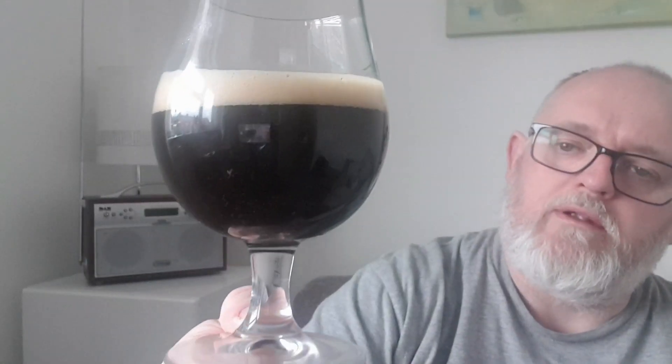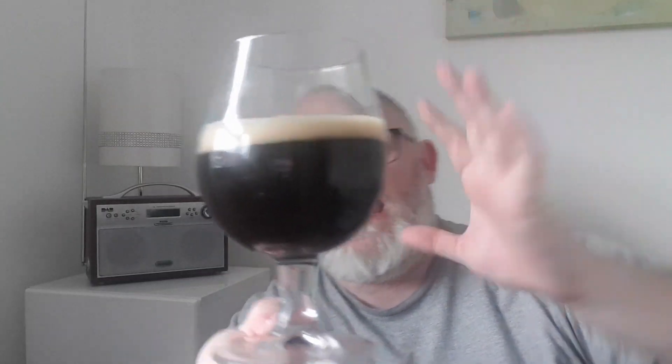Beer in glass — what have we got? It's deep, and it looks black. I would say it's more of a deep brown, a really dark brown. Looking at it, it's got a slight red hue to it. We've got an ivory head, about half a finger to a finger.